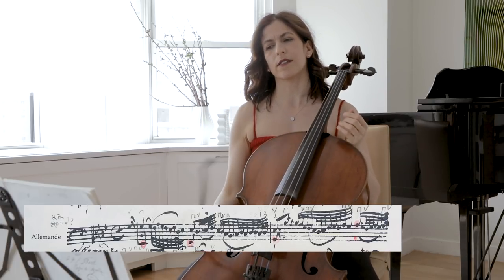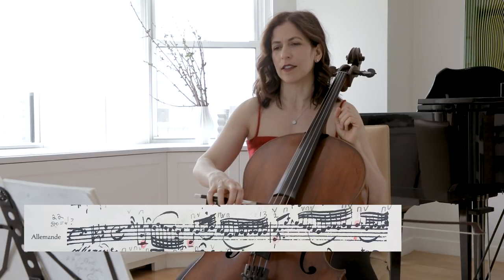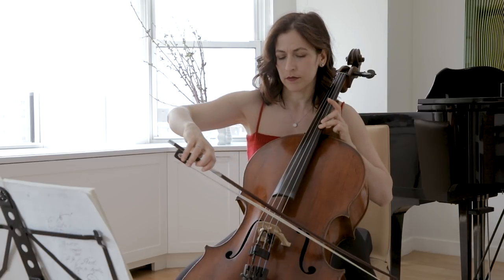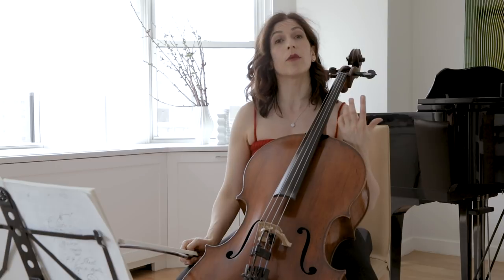It's such an extremely expressive note — don't just keep it on the same level. You can go closer to the bridge, you can add vibrato, and just this note should really grow and blossom.